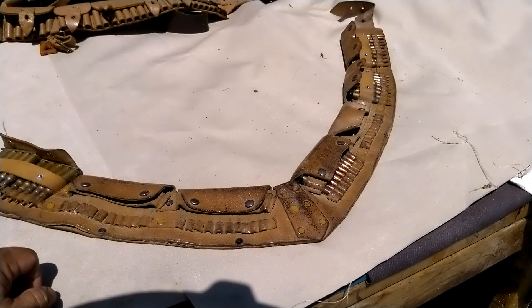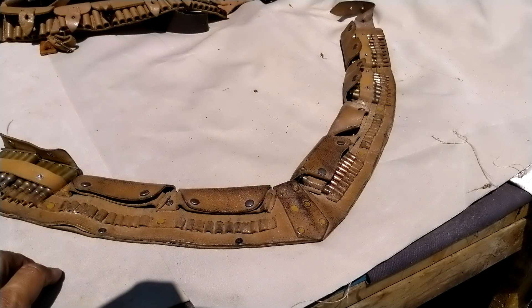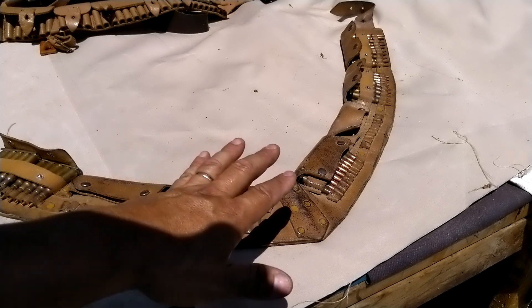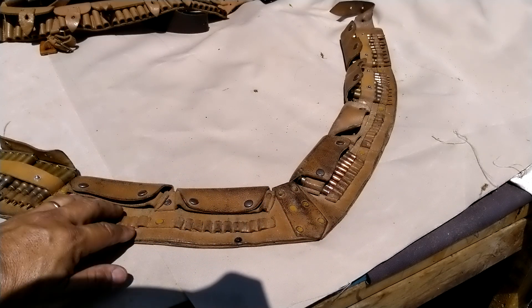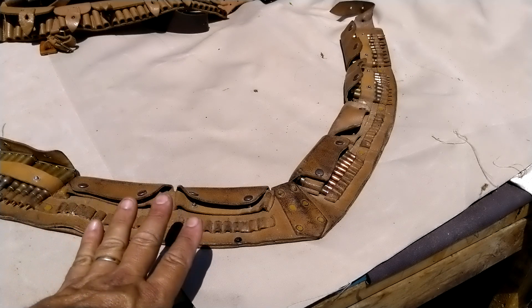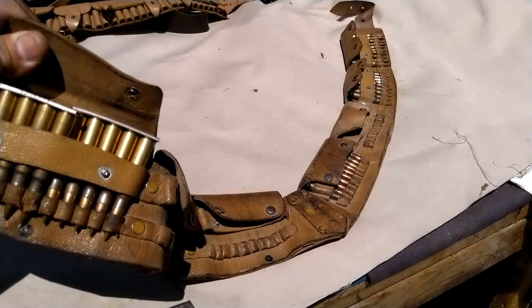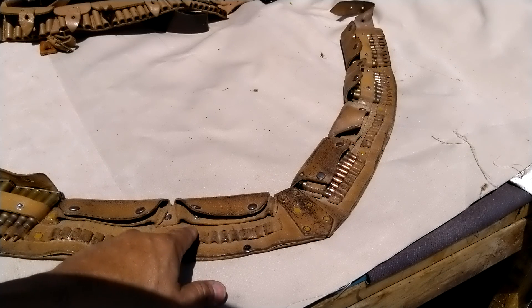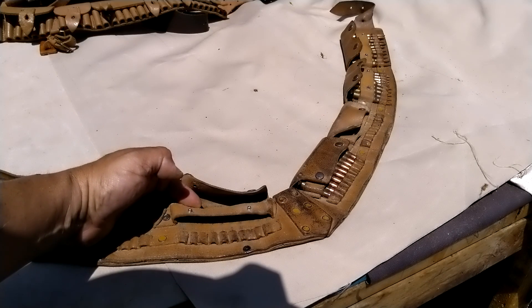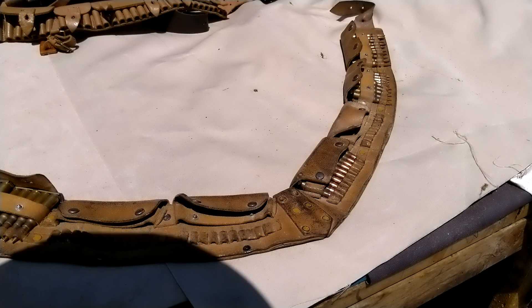One day I was stumbling through eBay looking at bandoliers and I stumbled onto this one. I wasn't really sure what it was — I knew it was definitely authentic and old, but you can't really tell where it's from. To me it did look like a Middle Eastern style bandolier. One of the differences from other bandoliers I've seen is that most have five slots for stripper clips, but this one has slots for 10, which tells me it's an individual cartridge loader.